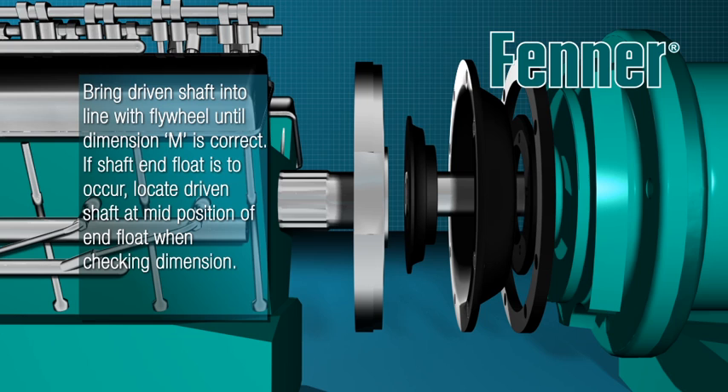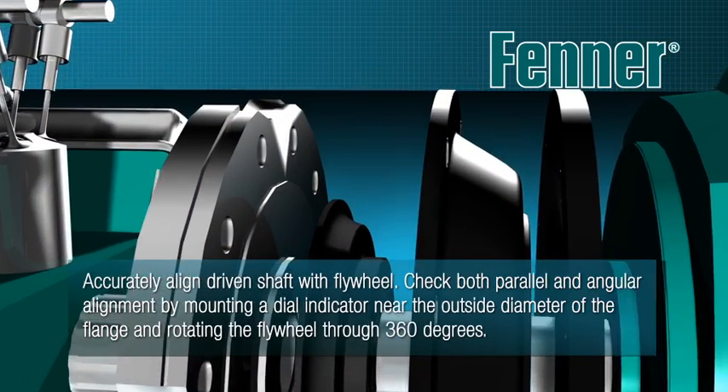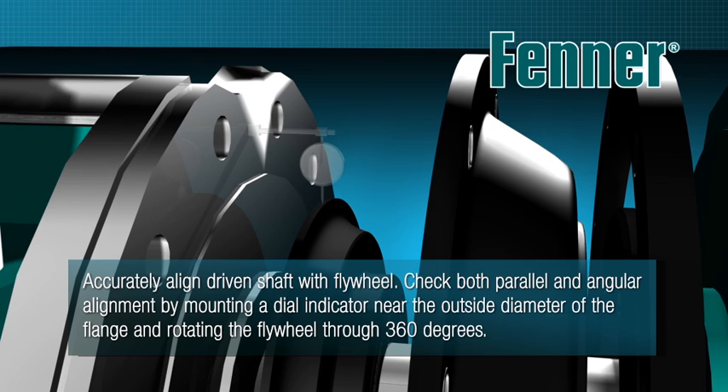Measure the gap between the driven flange and flywheel face at different points around the circumference to check angular alignment. To accurately align the driven shaft with the engine flywheel, check parallel and angular alignment by mounting a dial test indicator onto the flywheel with the indicator stylus resting near the driven flange outside diameter.